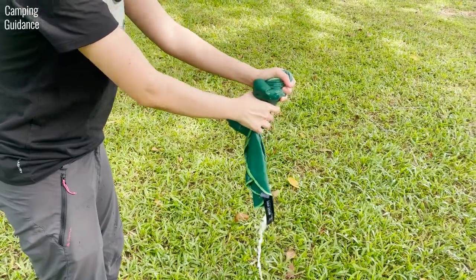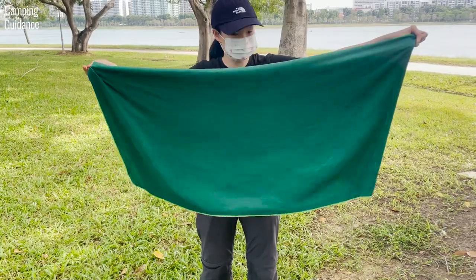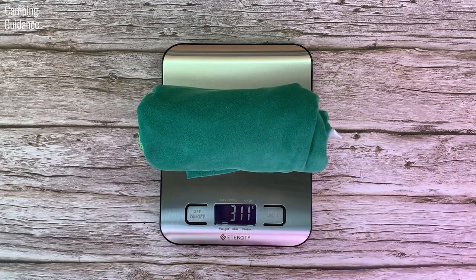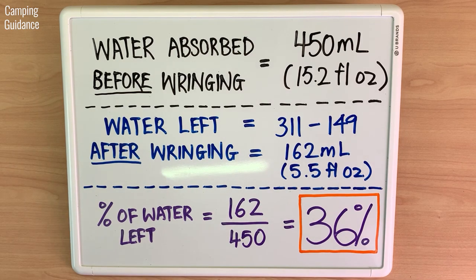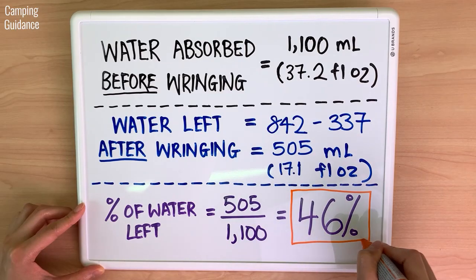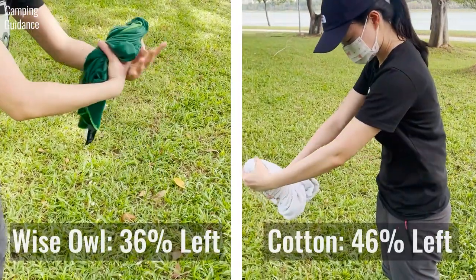After soaking the Wise Owl Towel, I wrung out as much water as possible. After wringing, the Wise Owl Towel weighed 311 grams or 11 ounces — meaning 36% water was left. As for the cotton towel, it weighed 842 grams or 29.7 ounces after wringing and 46% of water was left. Here's the comparison between the Wise Owl and the cotton towel.